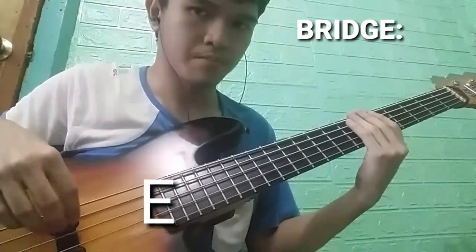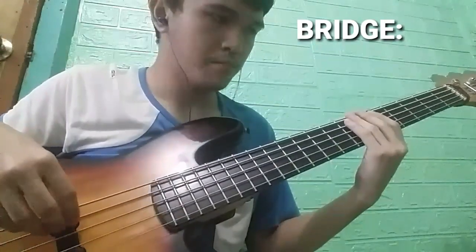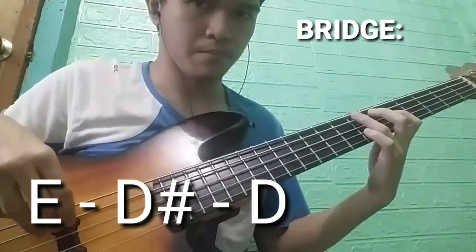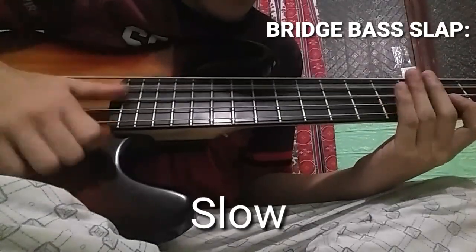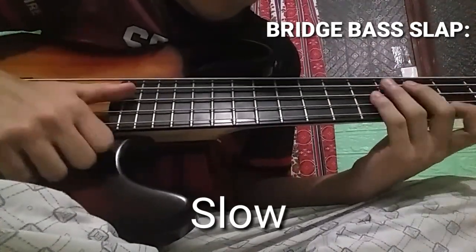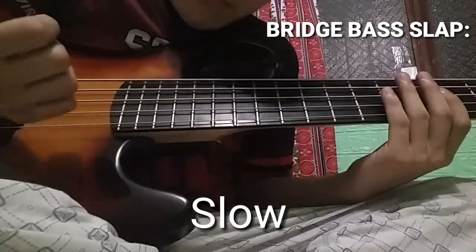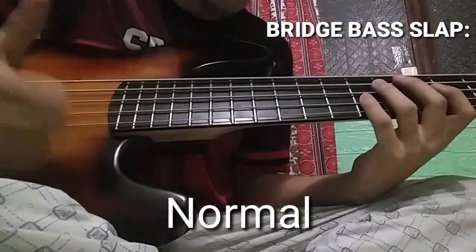Bass fill number two, bass fill number one.